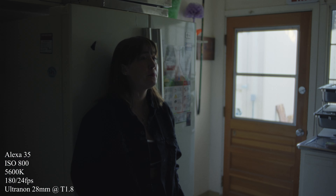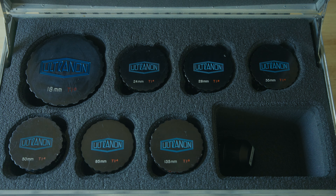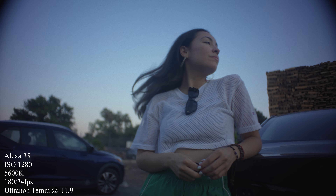These lenses are pretty fast. Most of the set is at f/1.4, except for the 28mm and the 135mm, which are both f/1.8, and then the 18mm, which is f/1.9. These also cover full frame, except for the 18mm, which only covers Super 35. The 18mm is kind of the outlier with everything here.